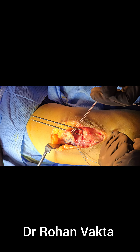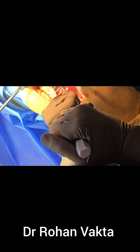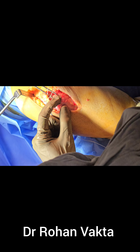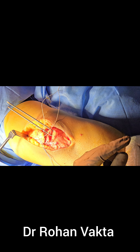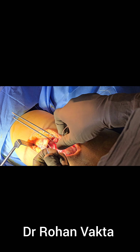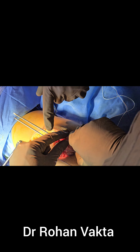A bleeding bed is prepared at the olecranon process. Two number two size K-wires are passed through the olecranon process — one from medially and one from laterally. These two K-wires will be used to pass the fiber wire through the transosseous tunnel.